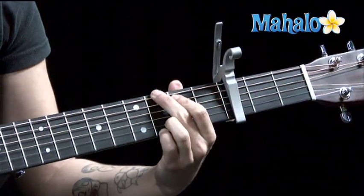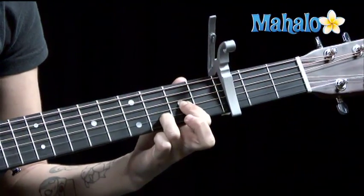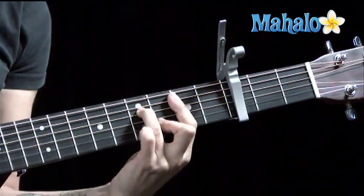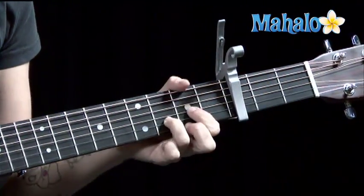To G. To D. D sus 2 — just lift off your middle finger. So again, B minor 7. This is the intro and the verse, so it's learning two sections in one.